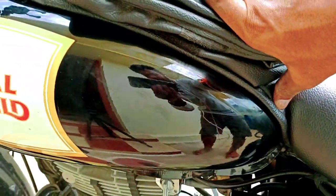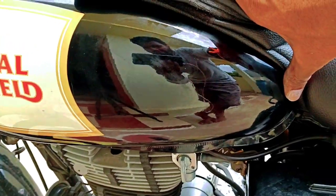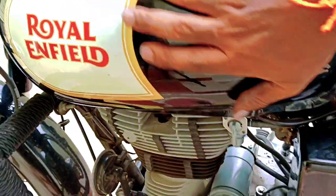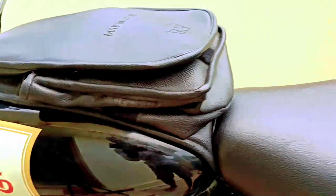Guys, I have removed the total — I have removed one side. But scratches are still there. I have removed the total.